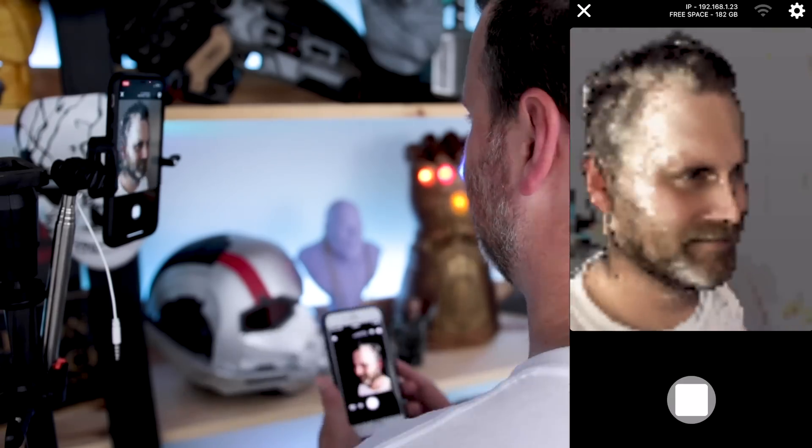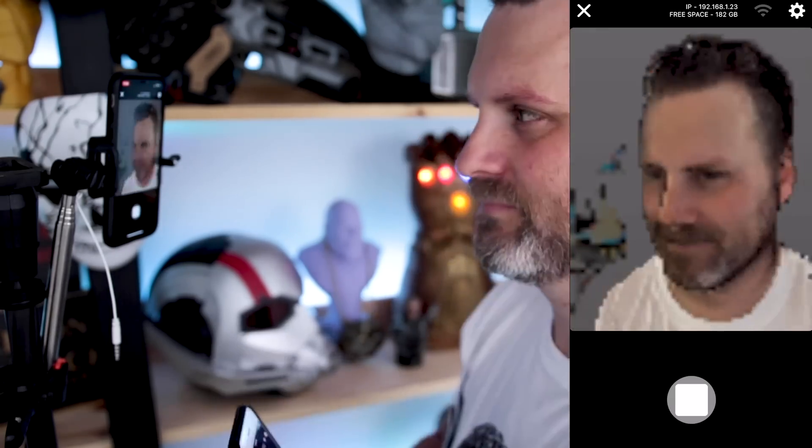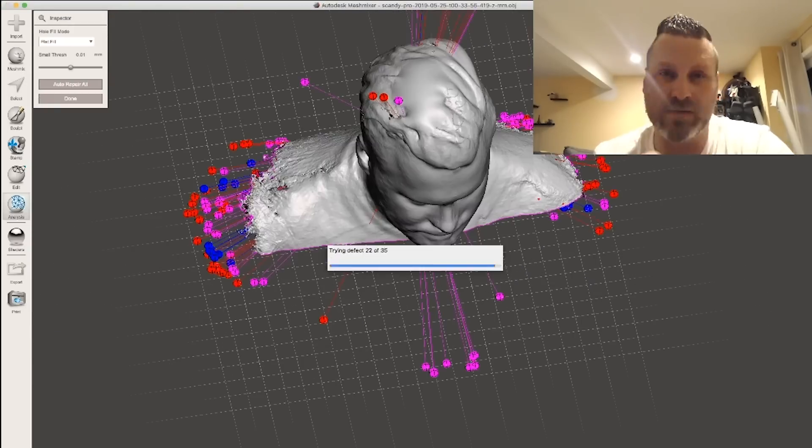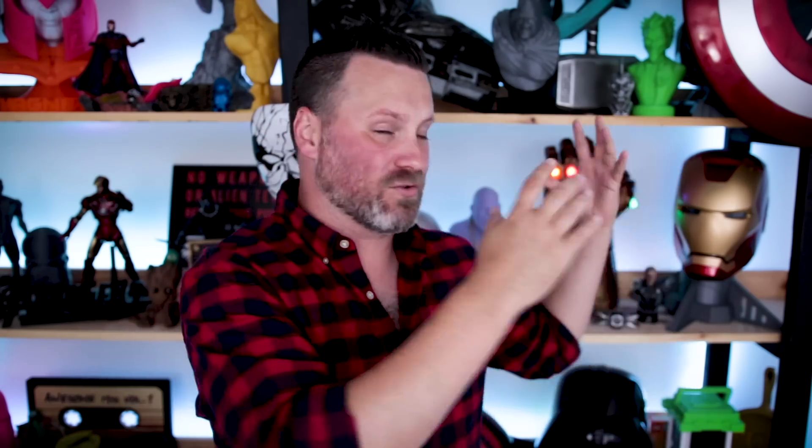What's going on you guys, Uncle Jesse here. This is a quick follow-up video to the iPhone 3D head scanning video I did the other week with Scandi Pro, where I showed you how you could take a scan of your head or body part using Scandi Pro on an iPhone X. I was kind of blown away by how many people tuned in to watch that, so thank you guys first of all, but secondly I wanted to show you the results of that scan.